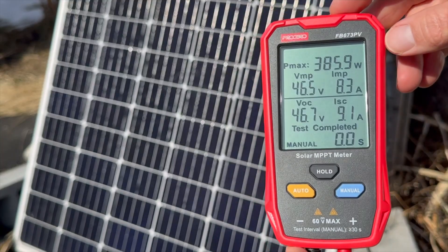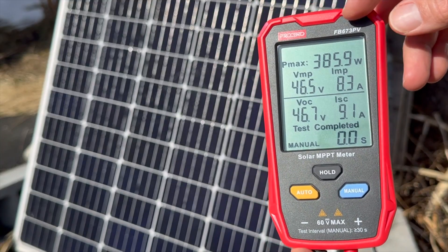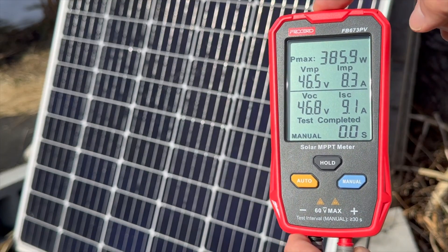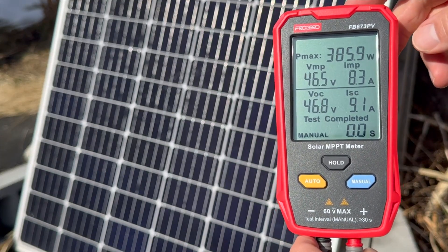Hi, I want to show you this Frogbo solar panel tester in case this is something you're interested in getting. This is model FB-673PV. The brand did send this to me for review, full disclosure, but everything in this video is my own opinion.